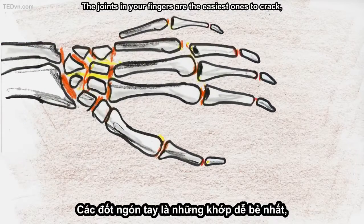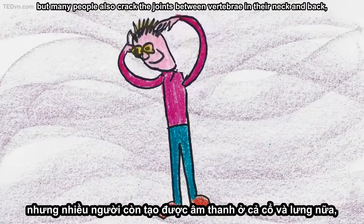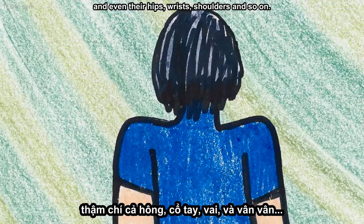The joints in your fingers are the easiest ones to crack, but many people also crack the joints between vertebrae in their neck and back, and even their hips, wrists, shoulders, and so on.